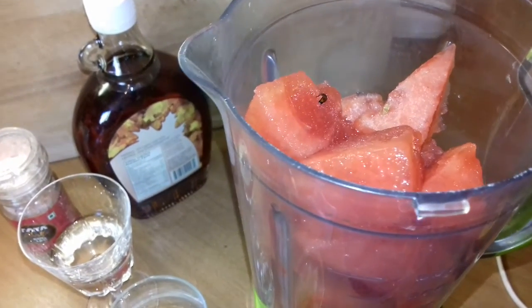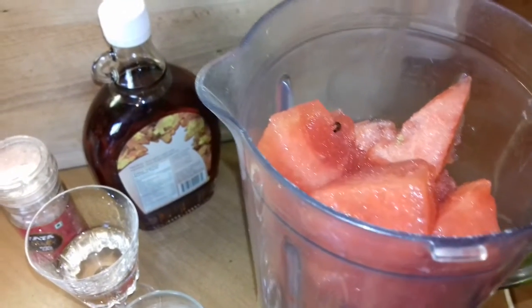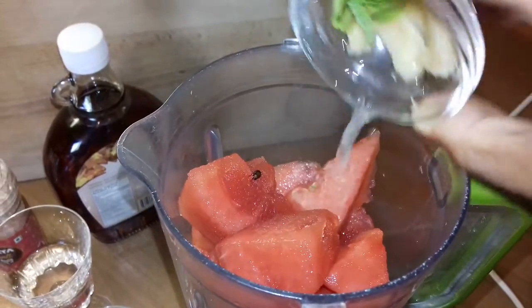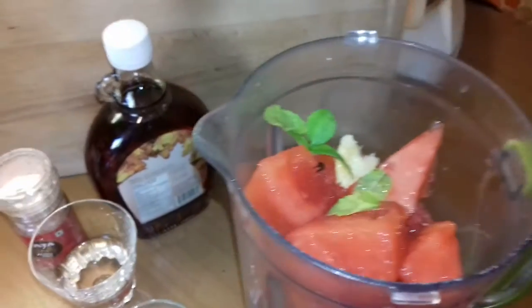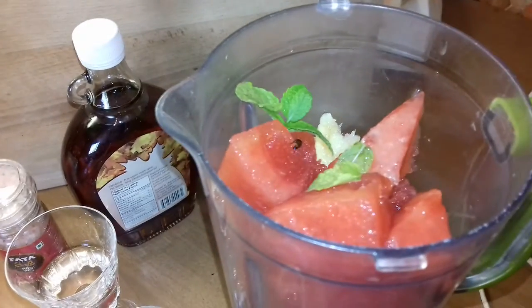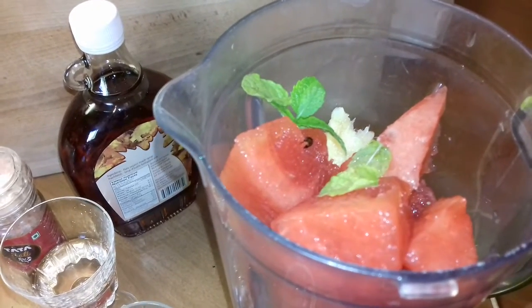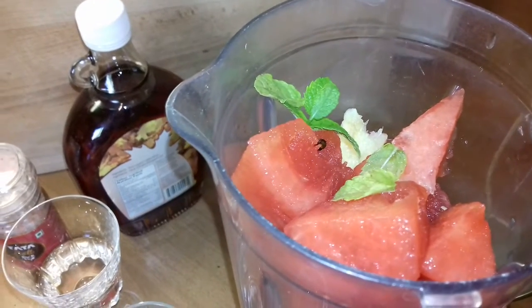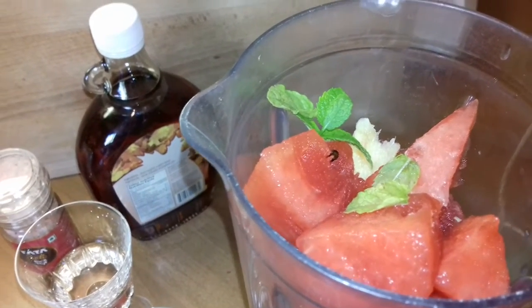Watermelon — terbouze in Hindi, la pastèque in French. I'm going to add some lemon juice, fresh ginger and some mint leaves. Je viens d'ajouter le jus de demi-citron, un peu de gingembre frais et quelques feuilles de menthe. Et je vais les mixer.